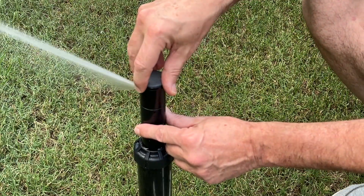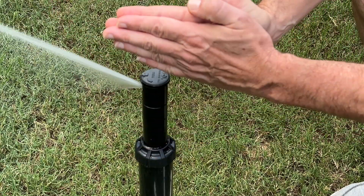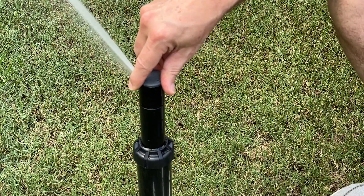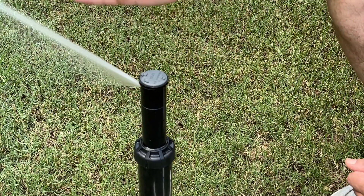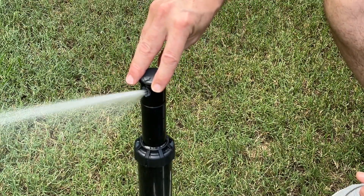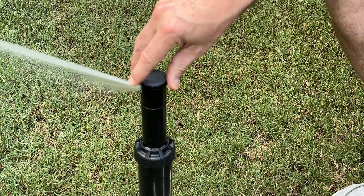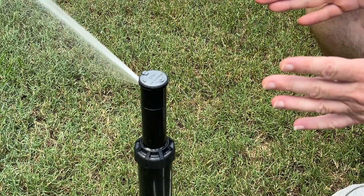First, we're going to twist the top of our turret to the left, see where our limit is, and then decide how much we want to remove from that limit — let's say 20 degrees. So what we do is turn it to the right, back to the left that 20 degrees we want to subtract, and then twist it back to the right. And you see how it brought that left limit back in? Let me do that again: twist it back out, see where our left limit is, decide where we want it, twist to the right, back to the left the amount we want to subtract, then back to the right. And look, it brought our left limit back in. Super easy. I'd recommend doing this a couple of times on your own to get the hang of it. If you have the Toro T5, I promise you're going to learn to love it because it's a super easy head to adjust.